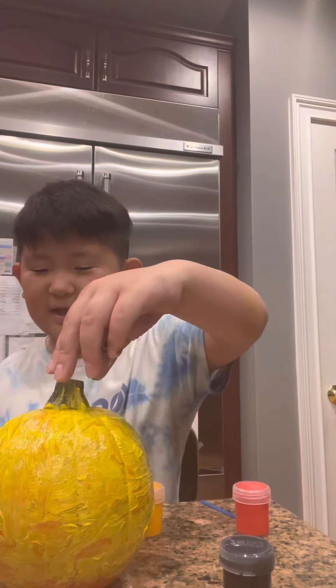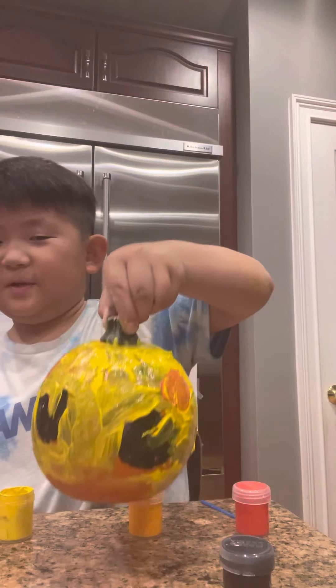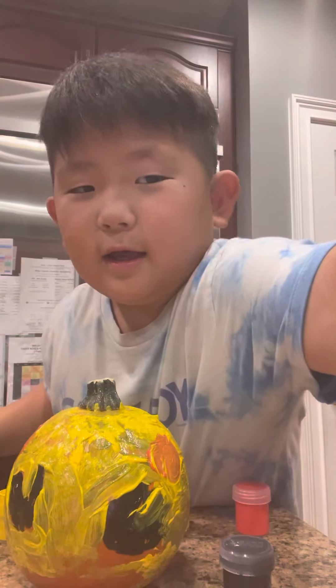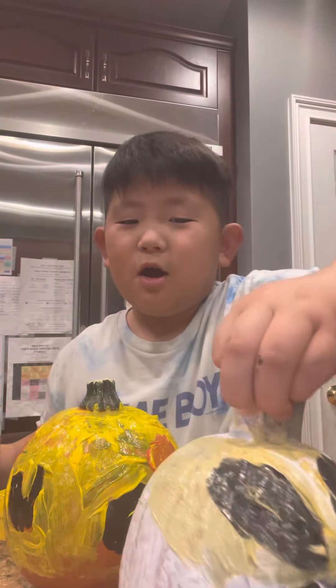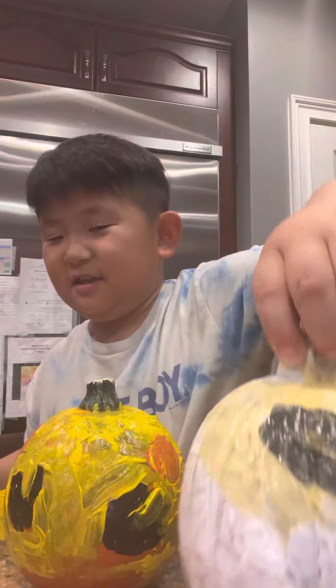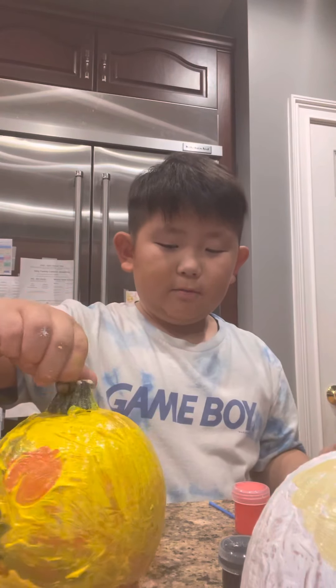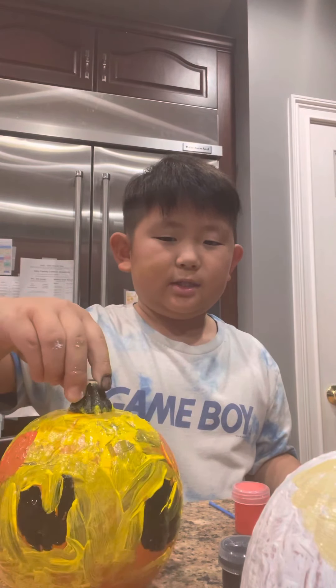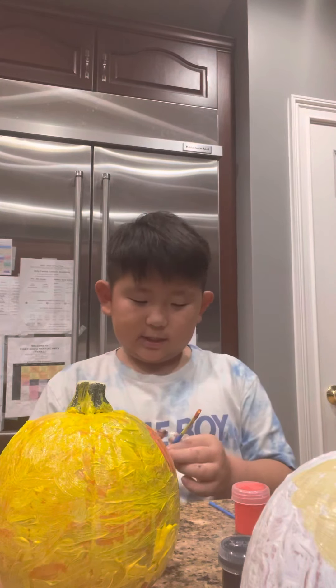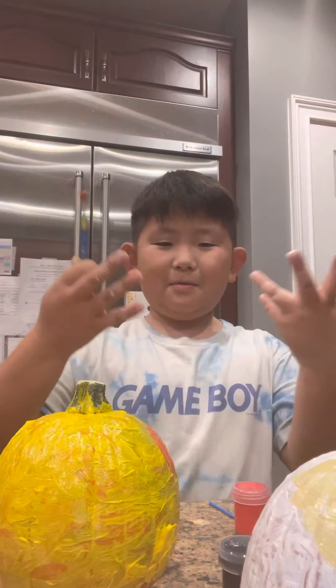Hi guys, welcome back to Creative Wars and Minds and Okay Gamer. Today I'll be making pumpkins. This one's an unfinished Pikachu, and this one is just a weird alien ghost — it's actually a ghost, I feel like an alien. This is my unfinished Pikachu, so I only need to paint its eyes. I did make its cheeks. By the way, I have colors all over me.